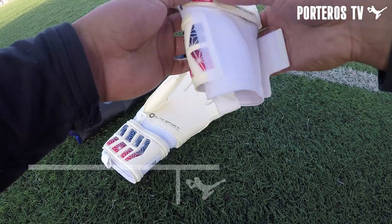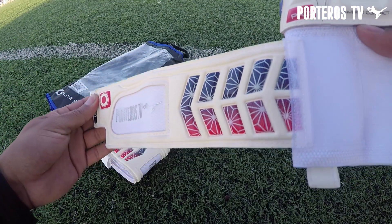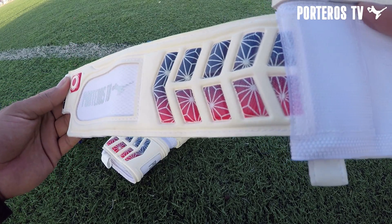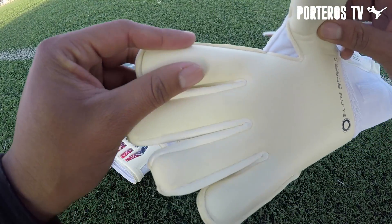La muñequera es de una sola vuelta con doble zona de velcro que permite un ajuste muy bueno, más la zona de personalización, la cual es gratuita en cada compra en Arco en Cero. También podemos encontrar un tirador muy funcional para ajustarse a los guantes cuando nos los ponemos.